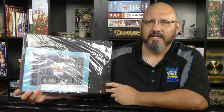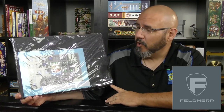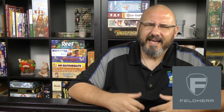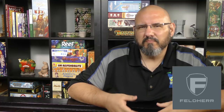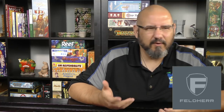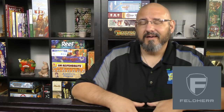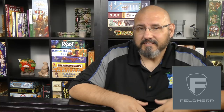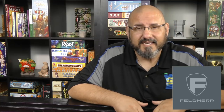Hey folks, welcome back to another review with yours truly Sam Healy. Today we're taking a look at the Feldherr foam insert for Blood Bowl, the core box. We're going to show you how this works with the game and how it fits in the box. It's going to be less of a review and more of an informational video, but I will give my opinion on whether I think the insert is worth it or not.